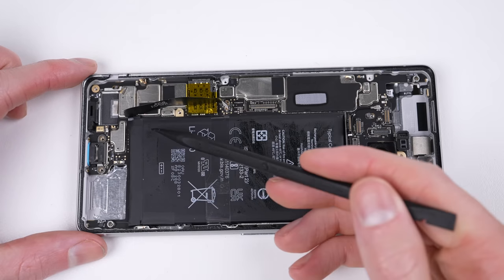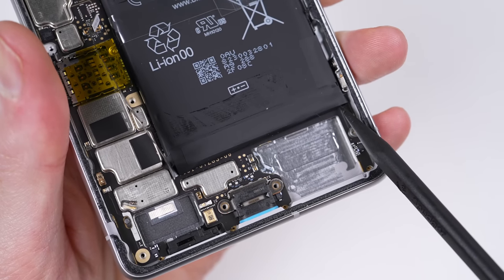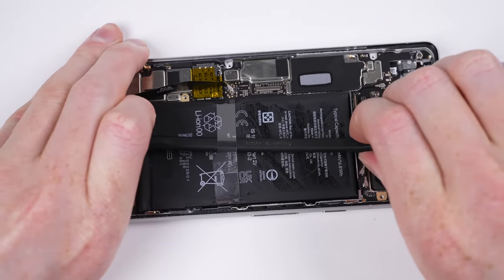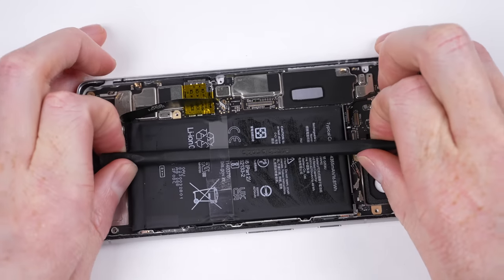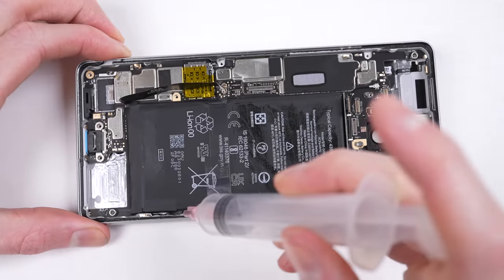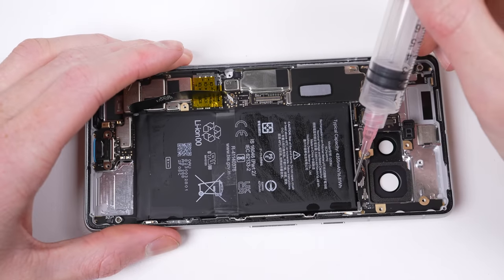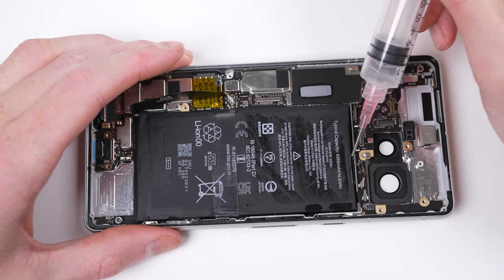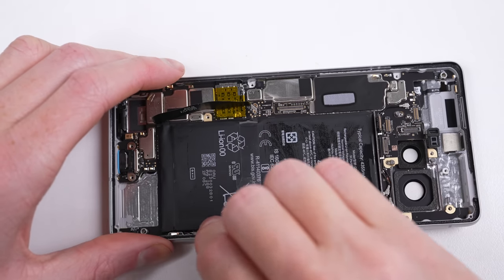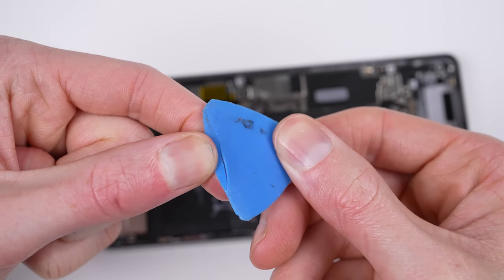The last component blocking the removal of the logic board is the battery. Google has really used every bit of space inside the phone, so much so that the controller board for the battery overlaps with the logic board, so it'll need to come out first. And that's easier said than done. Unfortunately, the Pixel 7 hasn't introduced an easier way to remove the battery. The included pull tab proves useless even when alcohol is applied around the battery — it didn't even budge. Just snapped my pick in two.